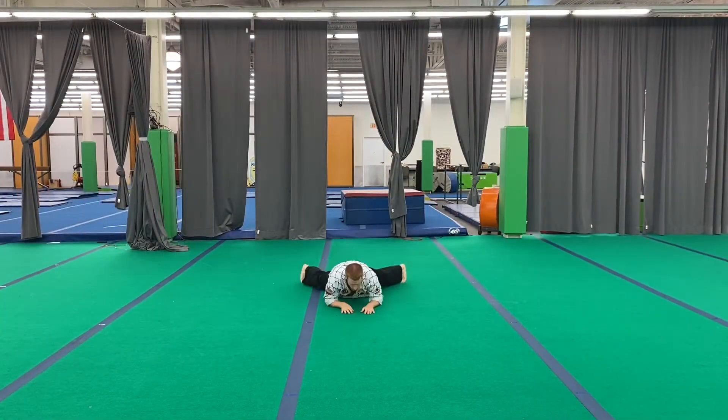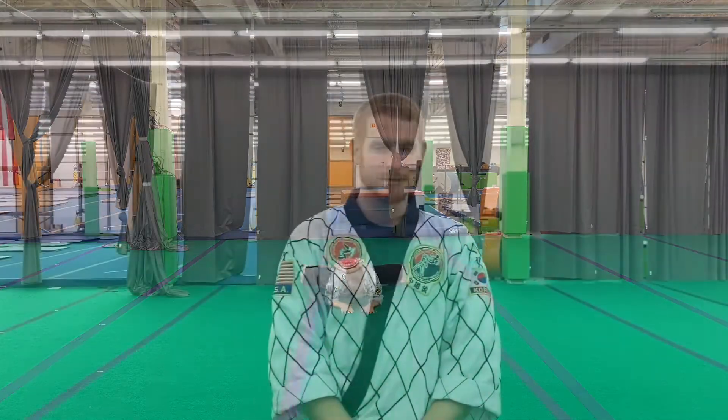Hi everyone, this is Master Matt and today we're going to be going through the front fall, which is another one of our basic Hapkido techniques involving slapping the ground as we fall forward. This technique can be pretty intimidating to beginners because it involves getting your face and your whole body very close to the ground and just using your forearms to break your fall.